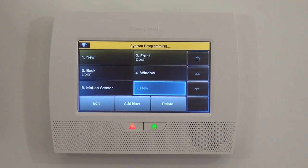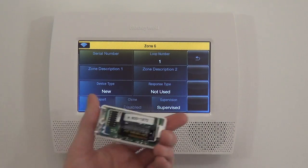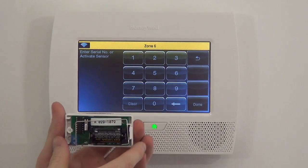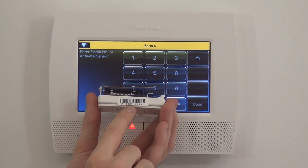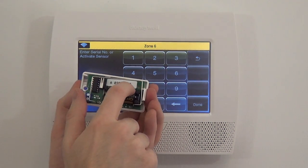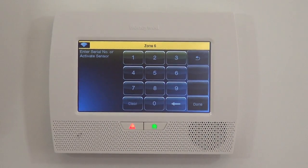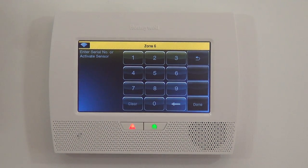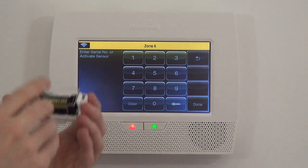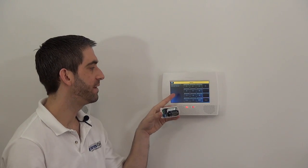We're going to jump into Zone 6. You select the zone you want to edit and click Edit, which takes you into the zone programming screen. The first thing you always want to do is jump into the serial number box. On the outside of the sensor there's a barcode sticker starting with a seven-digit number — 0291072. That same serial number is on the inside sticker as well. You never need to type the 'alpha' prefix. You have two options: manually input the serial number using the keypad, or activate the sensor three times to auto-enroll it. You have to be in the serial number box to do the auto-enrollment.